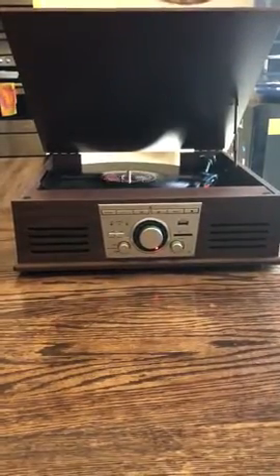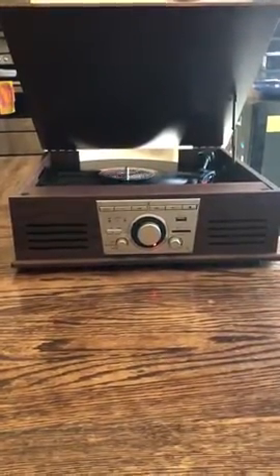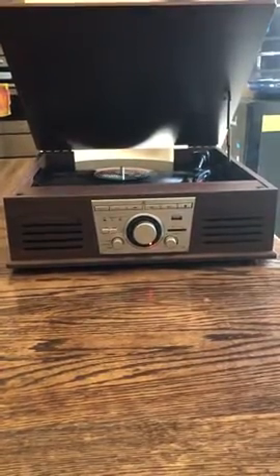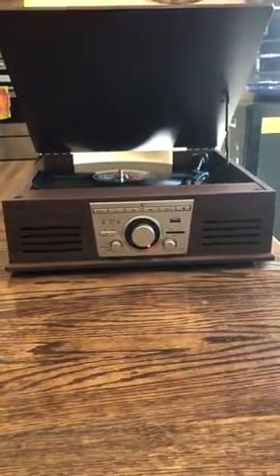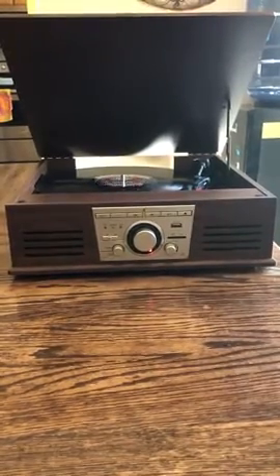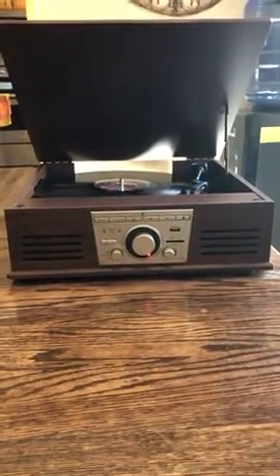The thing that I love the most about this is that you're able to record your record over to your USB so you can listen to record quality through your iPod, cell phone, or whatever other options you have.